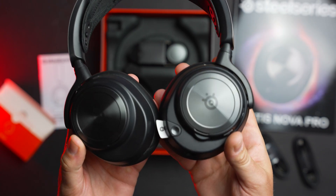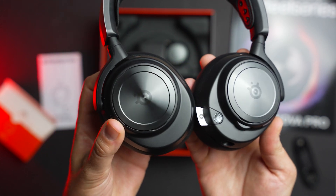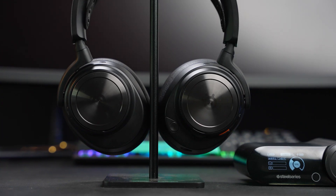Another huge part of the Arctis Nova Pro Wireless is ANC, or Active Noise Cancellation. Using a 4-mic hybrid design, ANC has been a lifesaver during these hot summer months. With a portable AC unit and a fan running in my office, the ANC worked really well to reduce background noise while gaming, helping keep my focus without having to crank up the volume. While I don't think it's quite as good as the Sony InZone H9's ANC, this is still really good and I was really impressed.